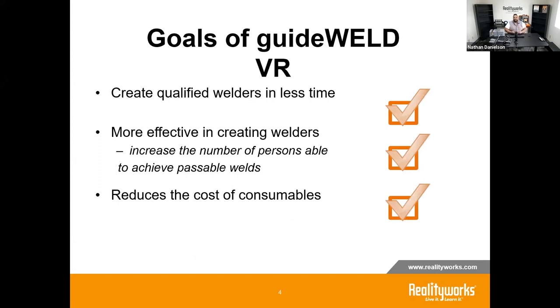Our goals with the GuideWeld VR are multifaceted. The main goal is to create qualified welders in less time. The GuideWeld VR offers a safe, low-impact environment where students can drive home those basic skills needed for any type of welding. It's a matter of practice and repetition, and in a virtual environment, students get corrective feedback on their welding technique so they're always practicing with good form.